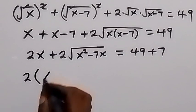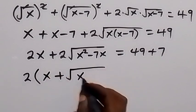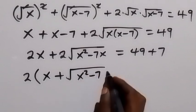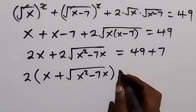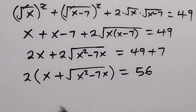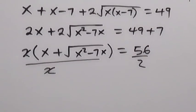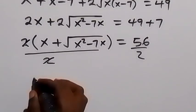Let's factor 2 out here: 2 times (x + √(x² − 7x)) equals 56. We divide both sides by 2, they cancel each other, and 56 divided by 2 is 28.